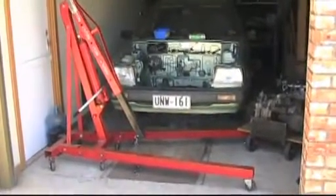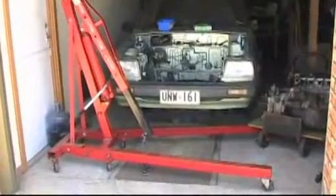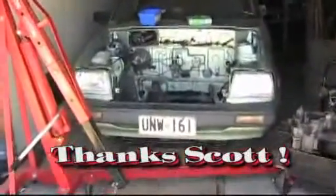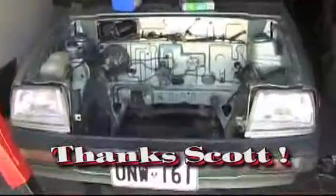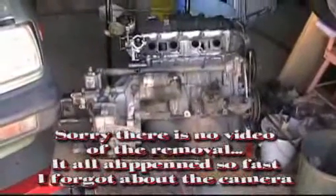It's November 5th and the engine has been removed from the car with this borrowed hoist. The engine compartment is now very bare, and there's the engine ready to take the transaxle gearbox off.